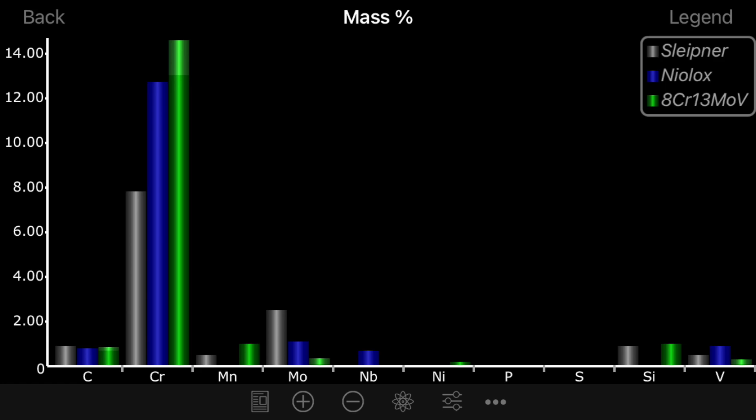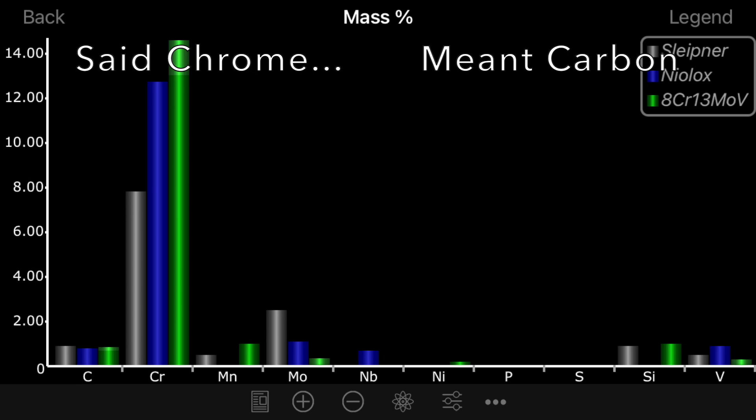As something to provoke your thoughts, let's take a look at this next graph: Sleipner next to Nilox next to 8Cr13MoV. Do you notice anything? How about the fact that the lower bound of 8Cr13MoV's chrome is only 0.3% away from Nilox, and the chrome is basically the same. Nilox is actually closer to 8Cr13MoV than it is to either Sleipner or D2.